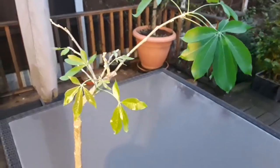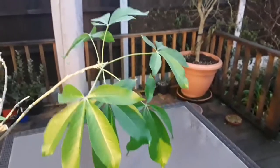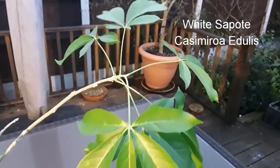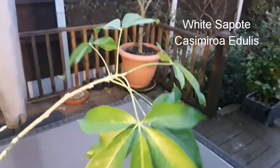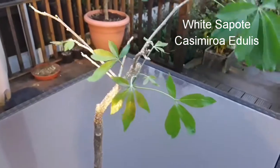Hello everyone, it's Bret here, Lionheart84. I'm just doing a very quick video to look at the progress on the recovery of my white sapote. If you remember from a couple of weeks ago, there were just a couple of sticks with a few shoots just starting to appear.